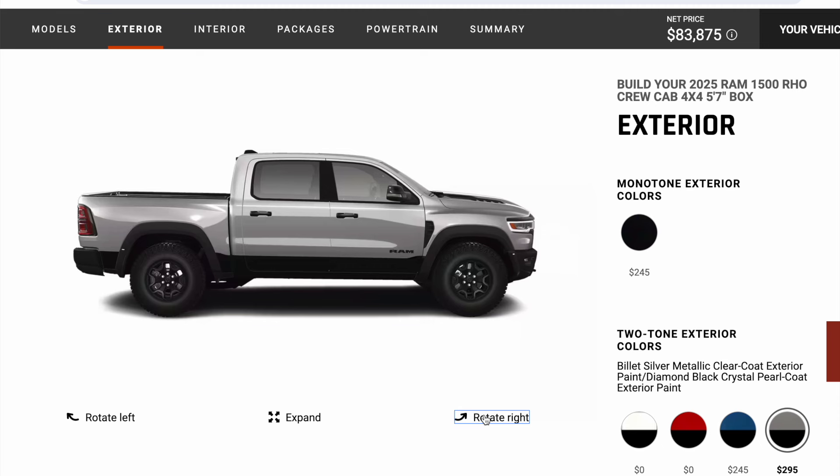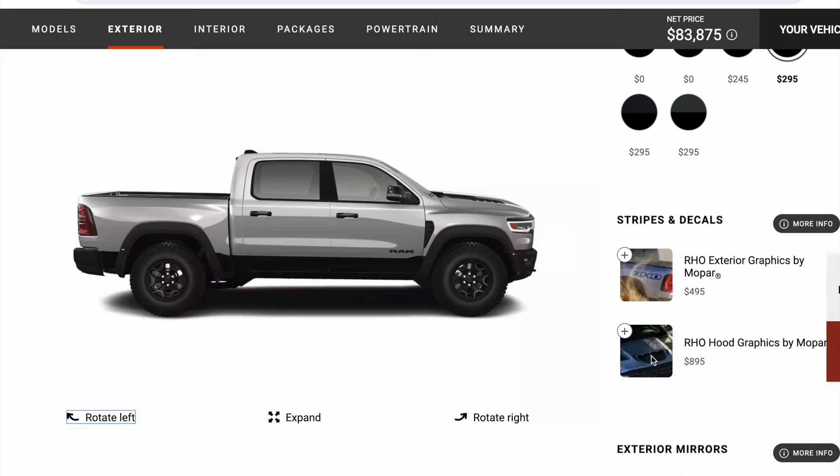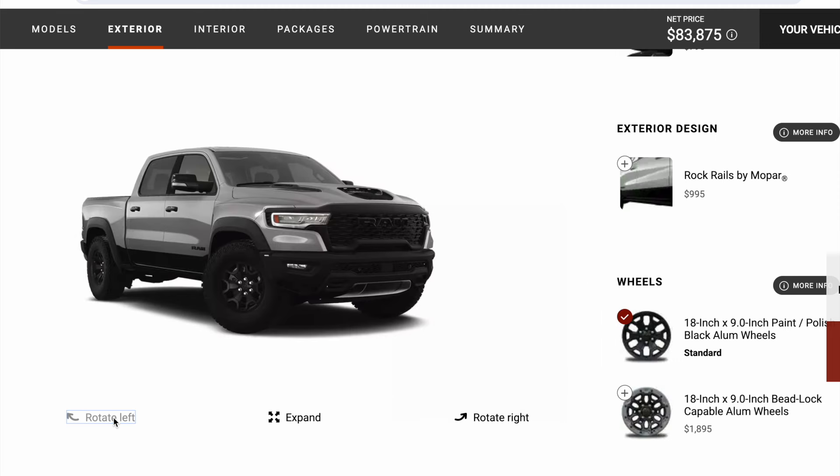I went with the base wheel, and I typically do this on Raptor orders as well, just because you're paying an extra $1,900 for the option. They're nice looking rims, don't get me wrong, but you don't get to keep the original set of wheels. So I'll find some takeoffs, or maybe I'll just upgrade to some methods like I did on the Bronco and try that option.